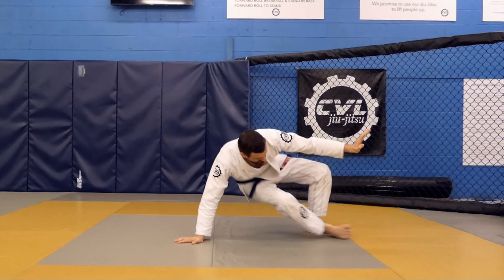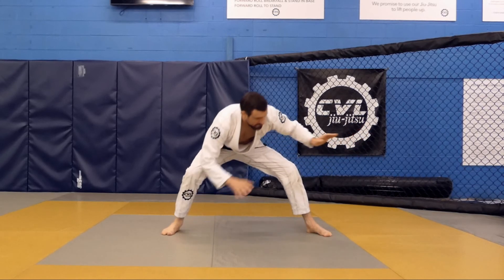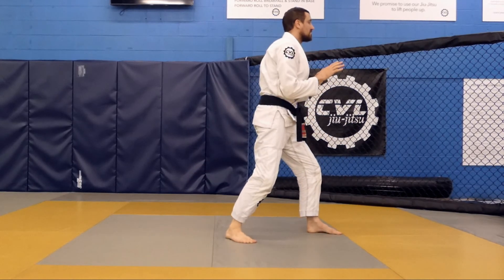Lifting my hips and bringing my foot behind my hand to take the weight. Now I can straighten my legs and get my posture. Turn forward and keep my hands in front.